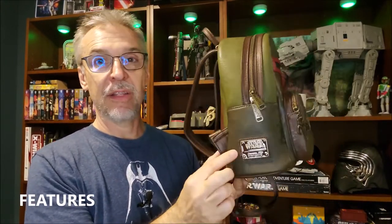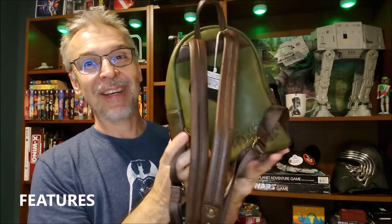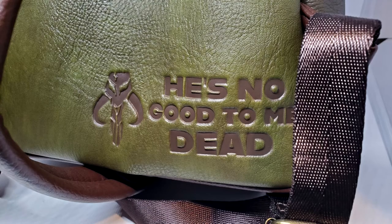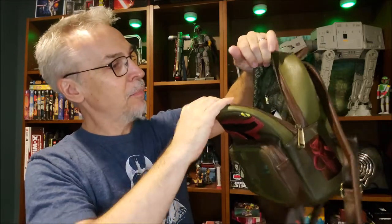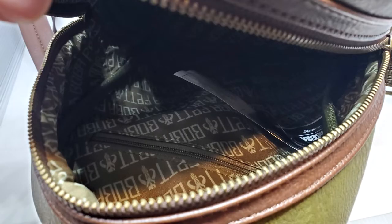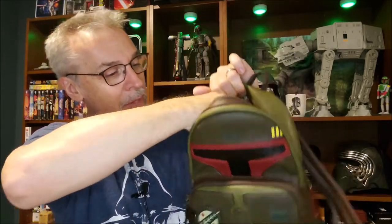Just looking at the outside — some of the features — of course it's all done in Boba Fett's colors. There's a little metal plate on this side that says it's from Loungefly. On this side there's one of the symbols we're going to talk about. On the back the straps say 'He's no good to me dead,' which is Boba Fett's famous line from the film. You have two main pockets with two nice strong zippers, a wide deep pocket with a little sub-pocket inside, probably for your phone, and a phone or wallet pocket right up at the top. The liner inside says Boba Fett, which is pretty cool.